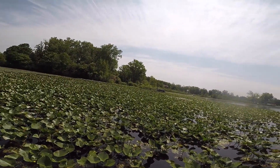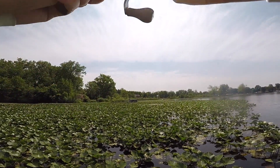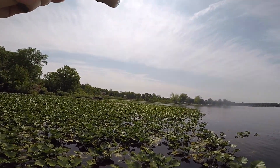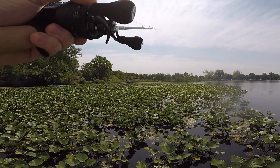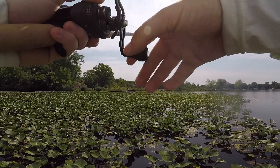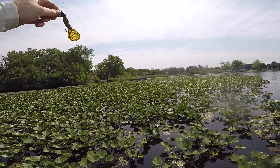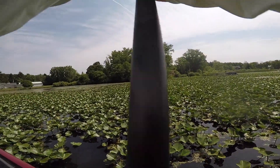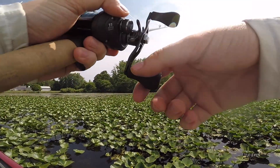As you guys can see, this spot definitely ties into that first mistake I was talking about. We are fishing some of the thickest cover on the entire lake. Those fish are just not going to be roaming around the flats right now — that's more of a spring, more of a fall type of deal. This time of year when it gets really hot and sunny, you need to be fishing something like this. We fished through this earlier and caught probably a half dozen fish. We did get two, lost that really good one, so we're going to move into mistake number three.